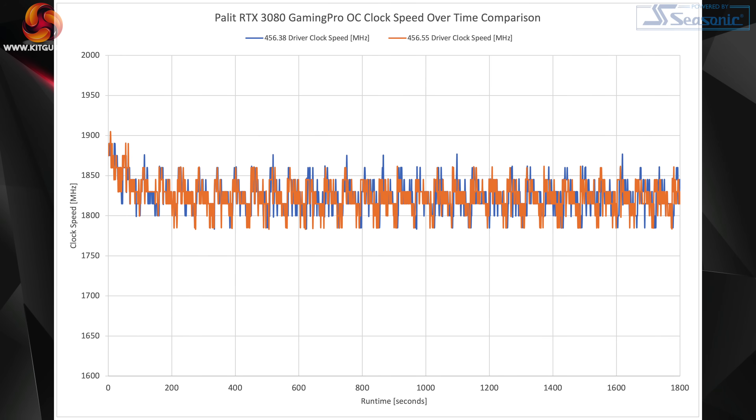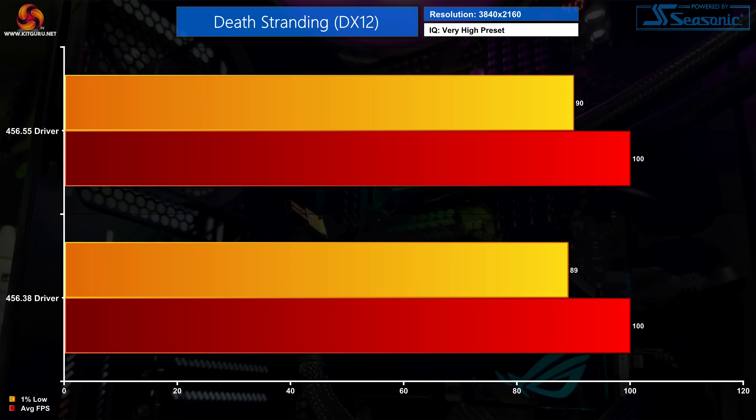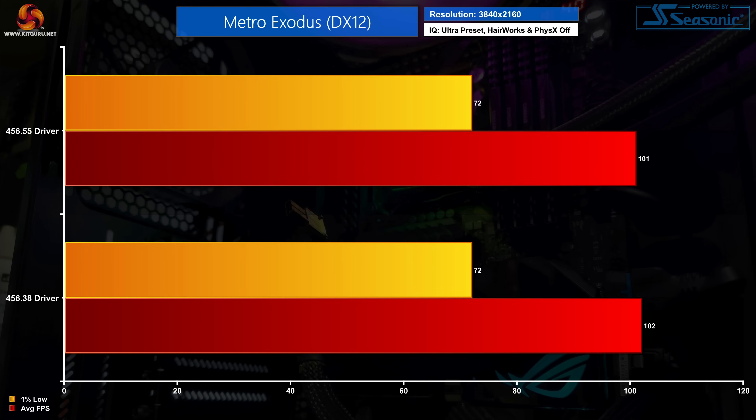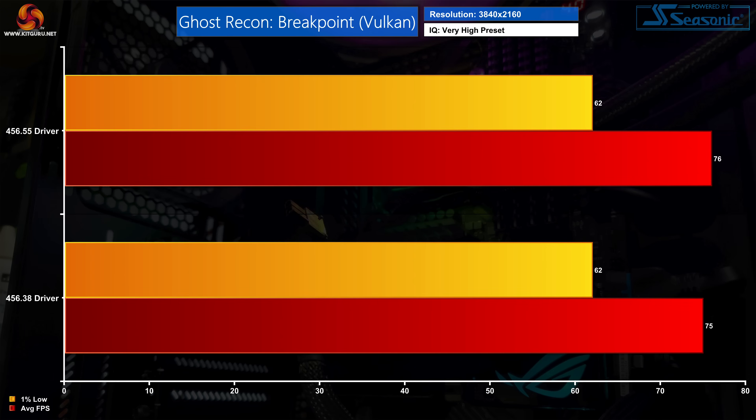There are a handful of points where the GPU boosted fractionally higher using the original driver, but taken across the entire 30-minute run, both drivers saw the GPU record an average frequency of 1825MHz. As for the games we retested, we once again saw no difference in performance between the two drivers. Frame rates weren't exactly identical but this is just run-to-run variation, well within margin of error. Overall there is absolutely no meaningful difference between the two drivers in terms of gaming performance.